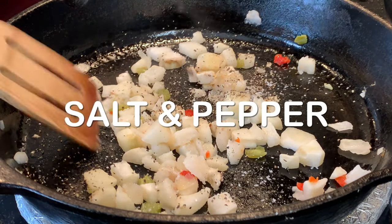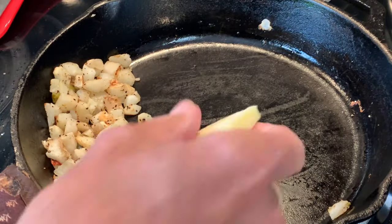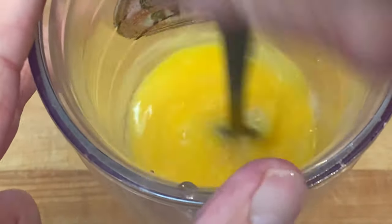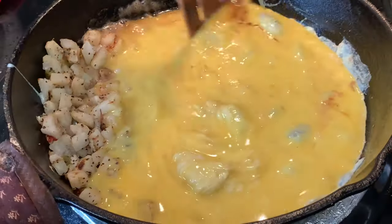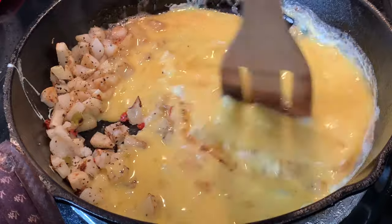When they're softened, season with salt and pepper and push them to one side. Whisk your eggs together, then pour your eggs into the empty side of the skillet. Turn off your heat — that residual heat will continue to cook the eggs.